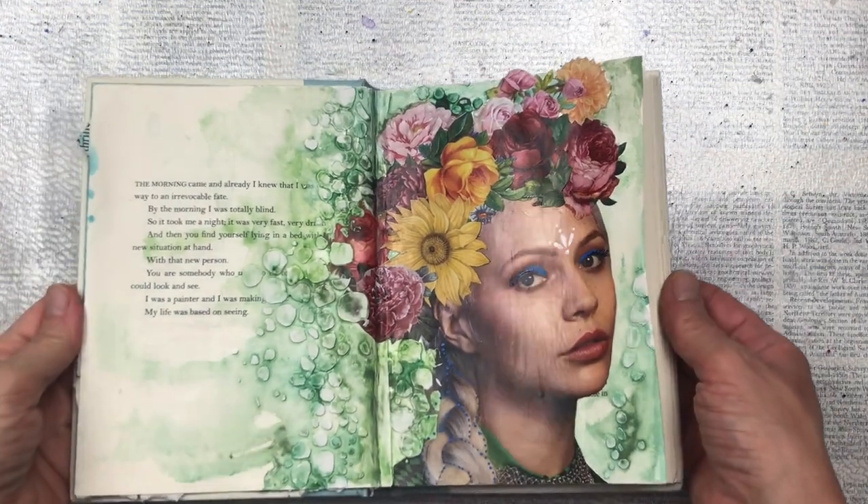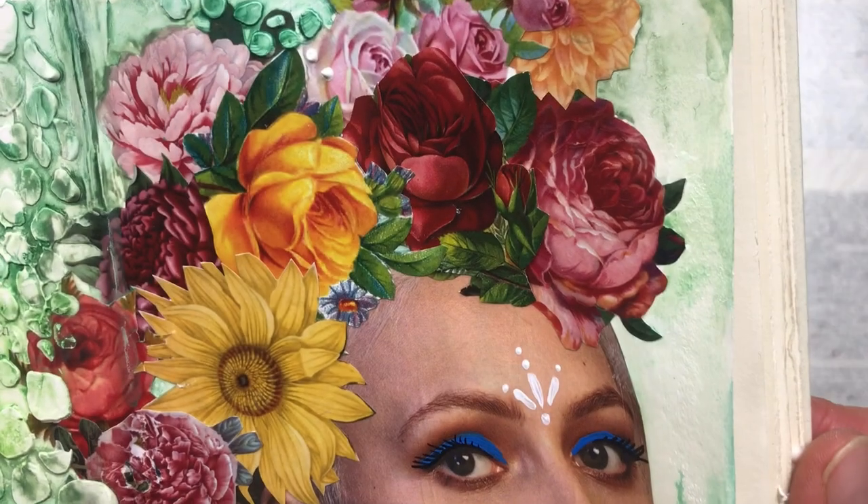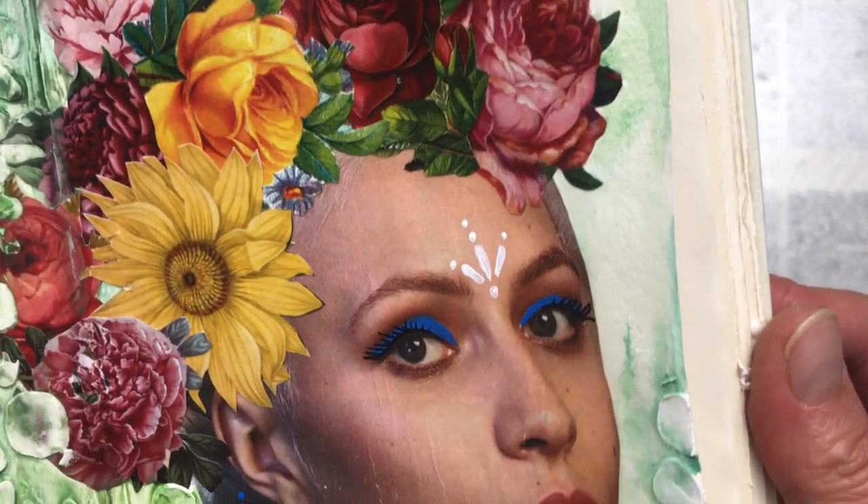I really hope you enjoyed this video and were inspired to create your own magazine art. Thank you so much for watching and I'll see you again soon. Bye!